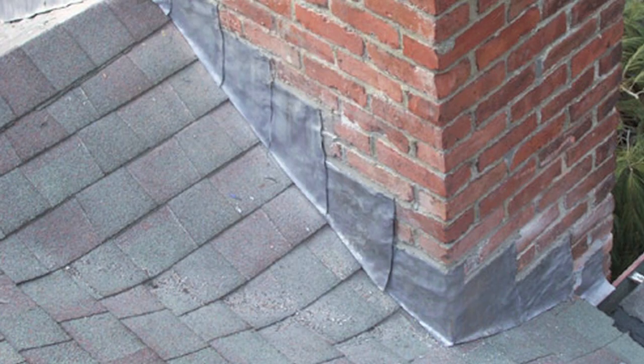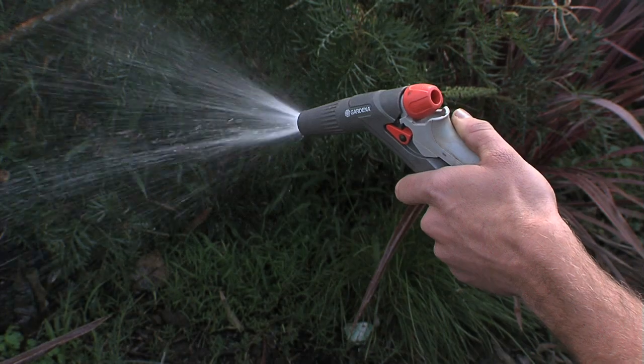Your local council or water authority can advise you further. Lead flashings and lead soldering can be painted and sealed, but only use the rainwater for uses where there's no contact with people.